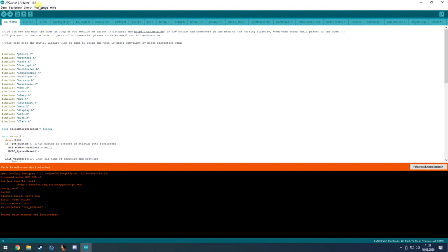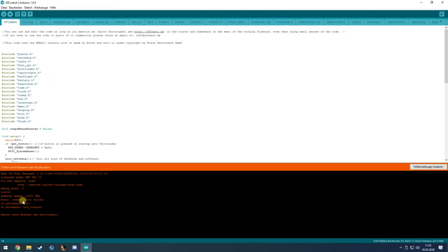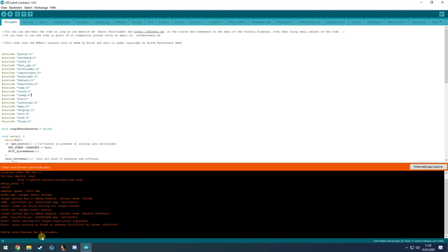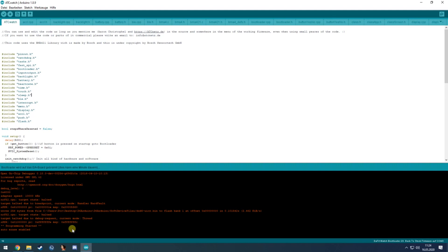The ST-Link is now connected with the P8 watch I showed earlier. We click on Burn Bootloader and it doesn't work immediately — sometimes it fails for unknown reasons, but you can just restart the burning process again.